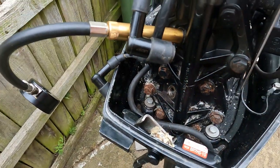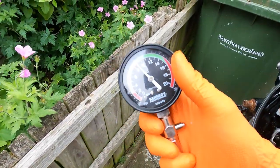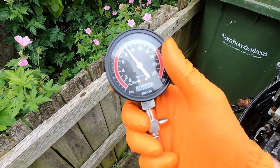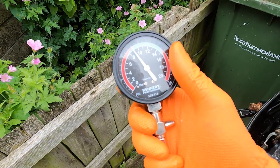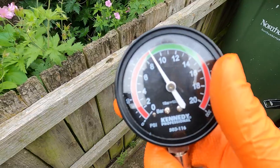Remove that one, put it in the bottom one and pull again. Here's the bottom cylinder and we're looking at the 129-130 mark. So overall, both cylinders are bang on.